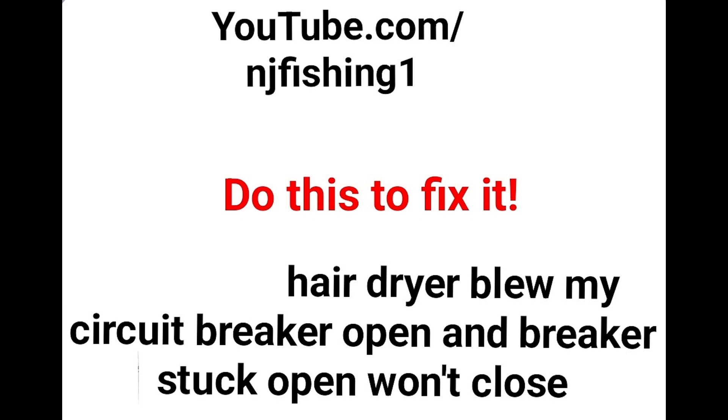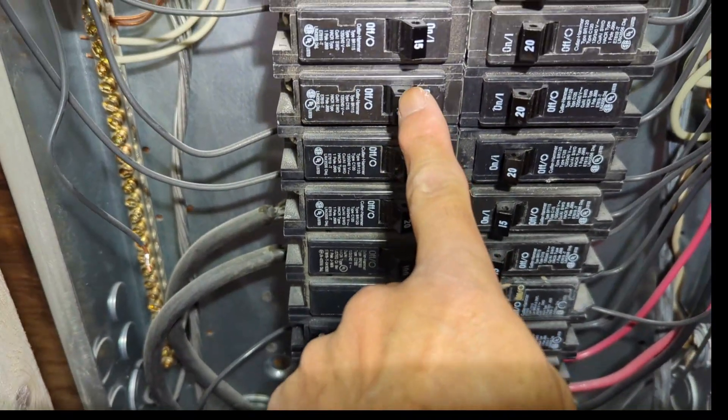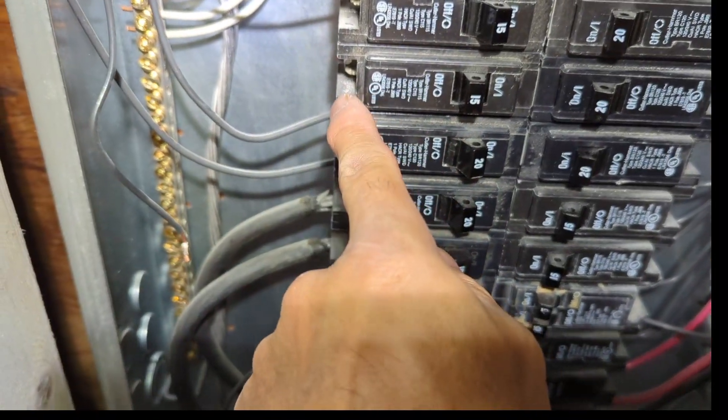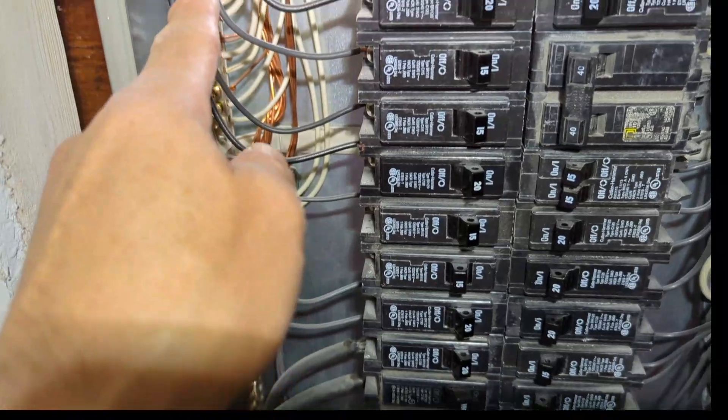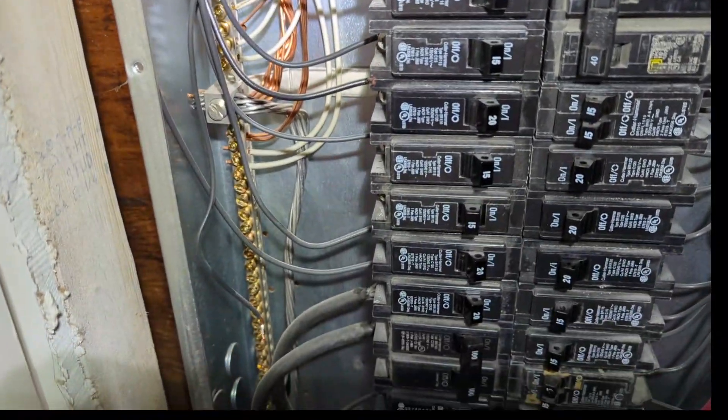I went to my circuit breaker and found one of the breakers was off. I tried to flip it back to the on position but it just stayed stuck in the closed position, so I decided to pull the breaker and replace it — connecting the positive to this screw here and the negative to that brass row there.